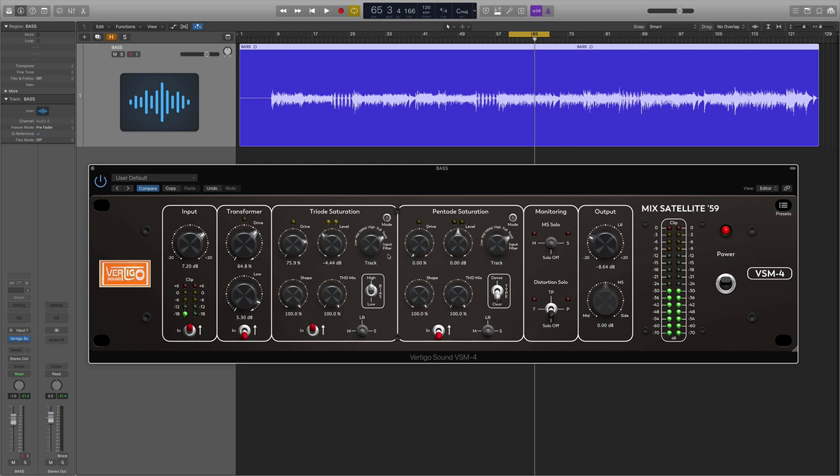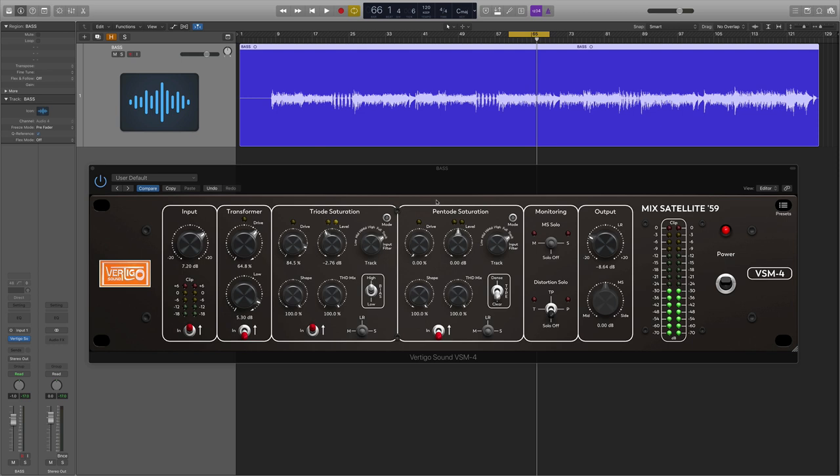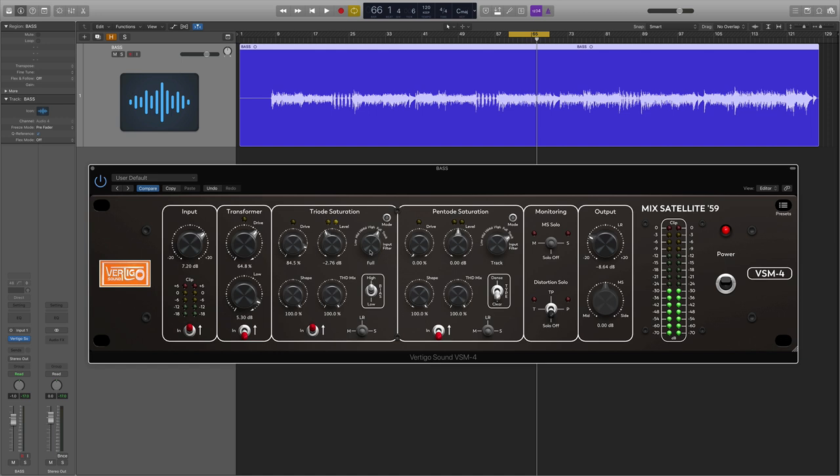The next thing to look at is the input filter. This basically allows us to control where in the frequency spectrum the saturation is applied. By default it's in 'track' mode, meaning the saturation is applied to the full frequency spectrum — affecting everything. If we shift to 'full,' we're leaving everything below 120 Hz alone, so only everything above 120 Hz gets saturated. Then we have 'high,' 'high mid,' 'mid,' and 'low' — different options for where we steer the saturation, which is really handy.